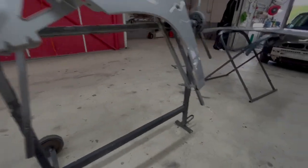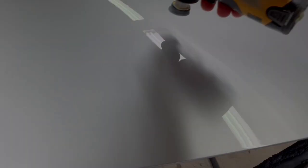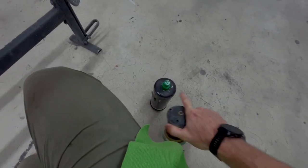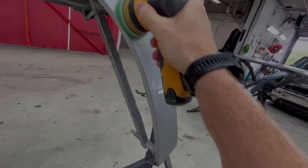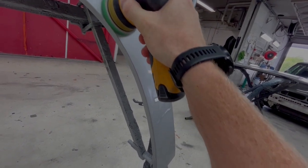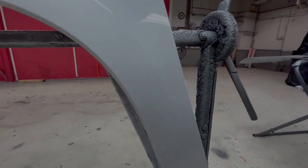Now I'm going to remove the dust particles - if there are any in this one, there is one. After sanding we go with this polish or rubbing compound and this nice Mirka machine. And it's gone.